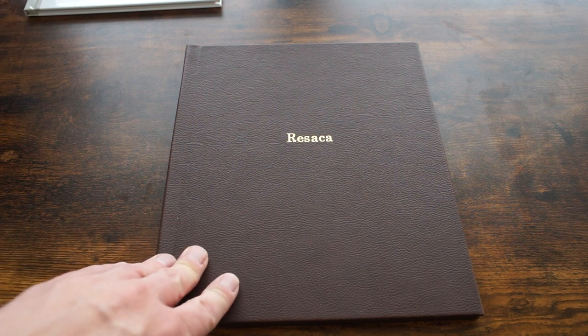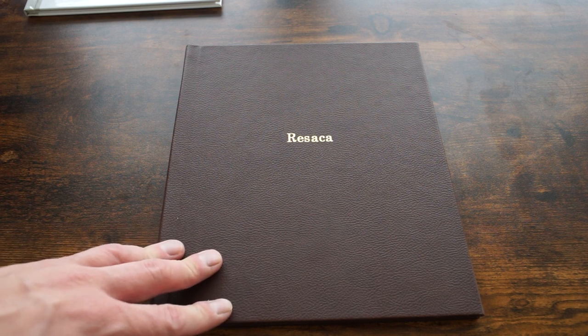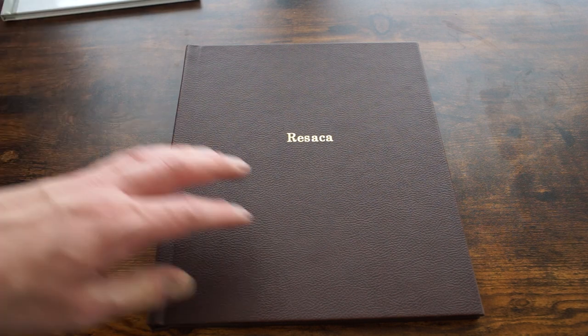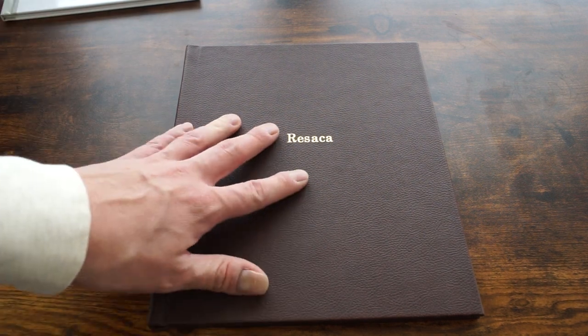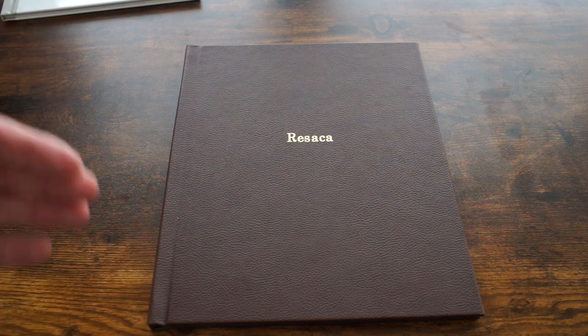Normally you'd have to pay for this cover upgrade, but somehow I was able to get it for free, which surprised me. You can do cover upgrades with most other photobook services, but as far as I know most of them don't offer this faux leather material, or if they do it would be a pretty significant jump in price.